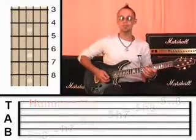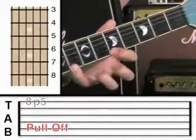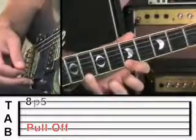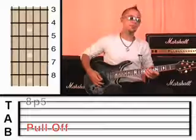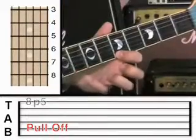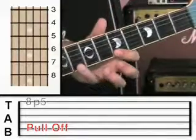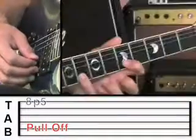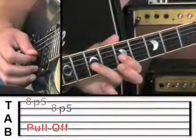The opposite to a hammer is a pull off. What that is, is when you hold both notes down at once — so they're both holding down on the fret — and you're going to pluck, and then pull that finger away. The same thing applies: you're going to pluck once, but it's the force of that finger pulling away on the string that actually plucks the string and creates the next note. So like this — and now onto the second string: eight, pull off to five. And all the way back through the scale.